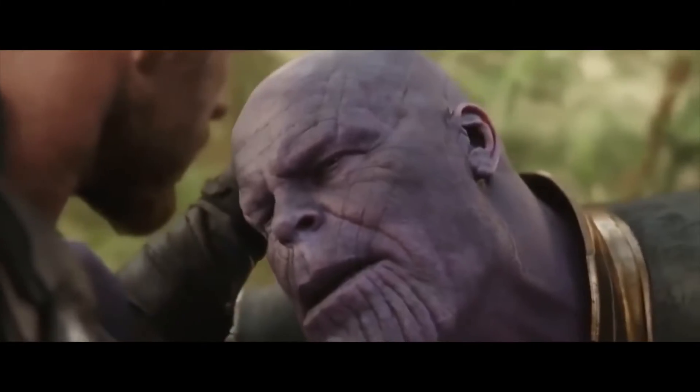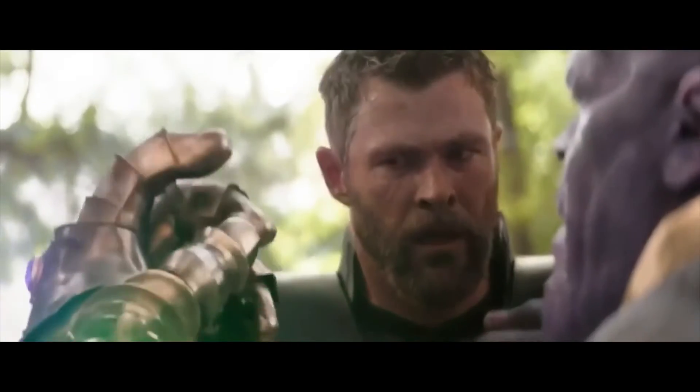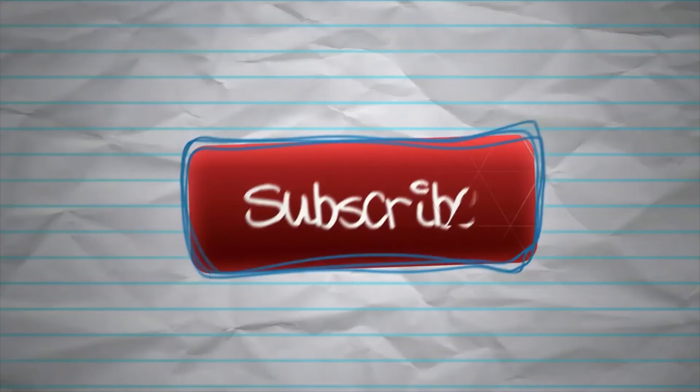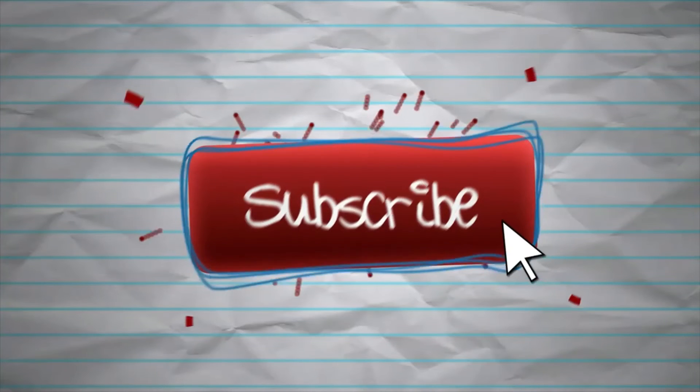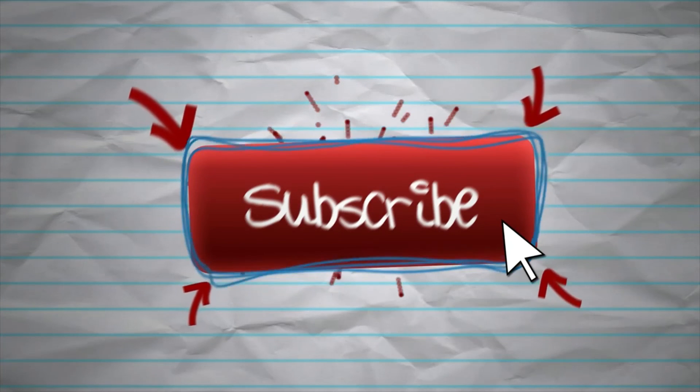That's going to do it for me. Thank you so much for watching the JLA Member Channel. Keep looking at my stuff — I've got tons of content on this channel. Make sure you subscribe and hit the like button. Or I swear I will go for the head. You should have gone for the head.